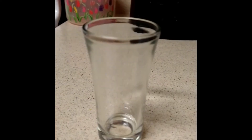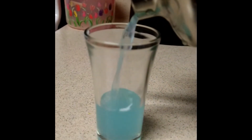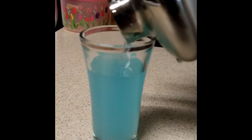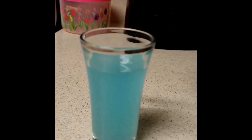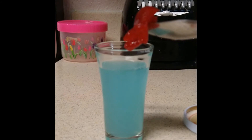Since we don't have a martini glass, we're gonna pour this into a shot glass. The last thing we're gonna do is put a cherry and some cherry juice to simulate the blood of our victims.